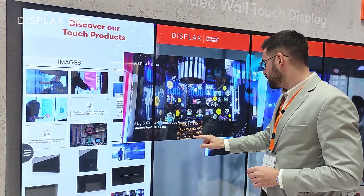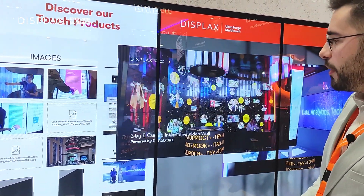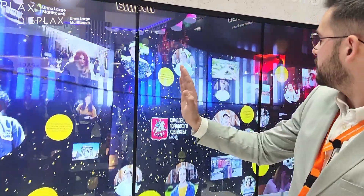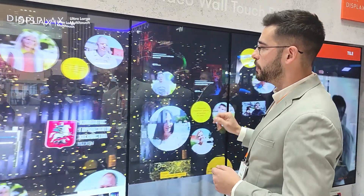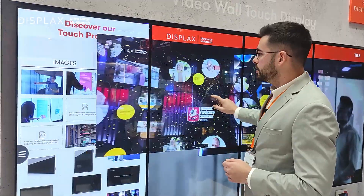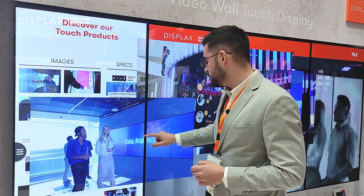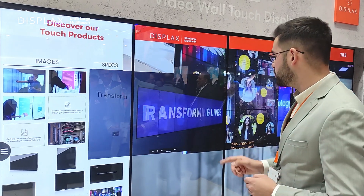Some of the projects that are interesting to show are, for instance, this 3 by 5 interactive video wall. As you can see on the video, this is a curved video wall achieved by curving the monitors slightly. This is in landscape mode.